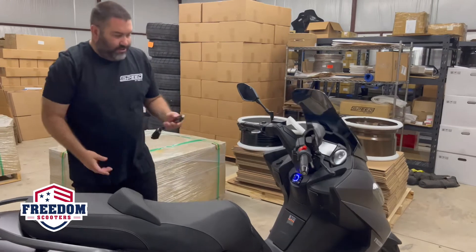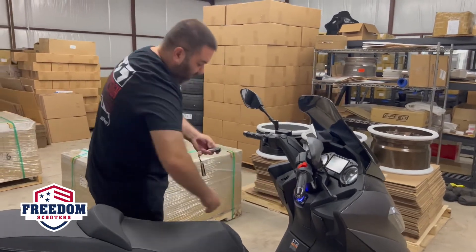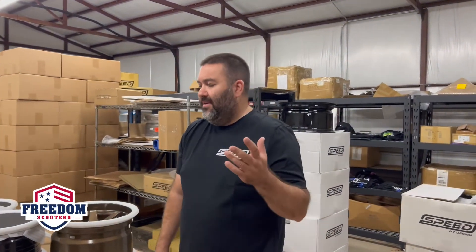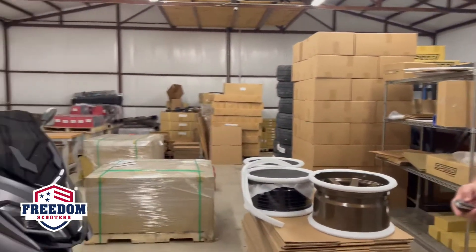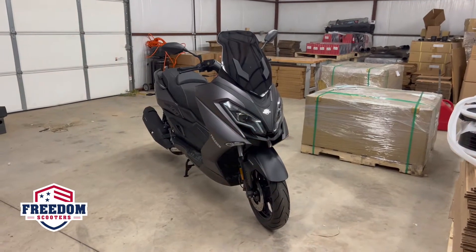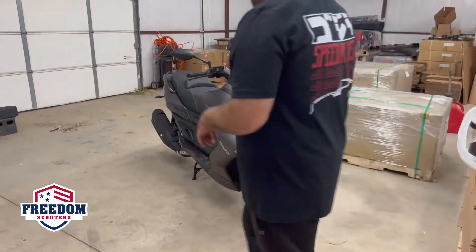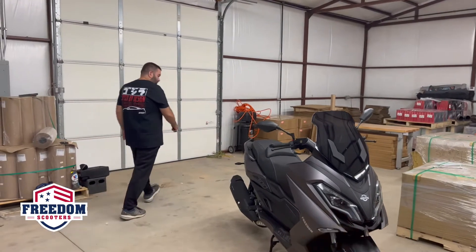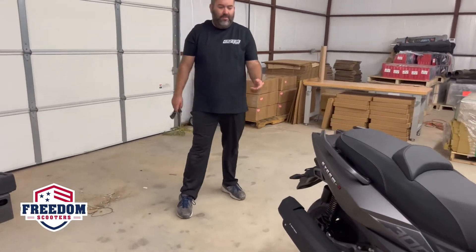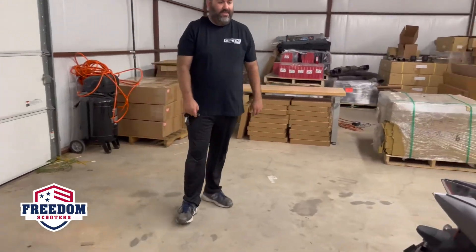So again, to show you — it's been turned off. Now I can lock it. Let's say you're in a parking lot, you're in a movie theater, and you don't know where the bike is parked — you've forgotten. You can hit lock on your fob and then hit your flashers, and this will flash your lights. Both your front and your rear will flash.